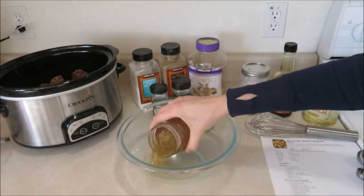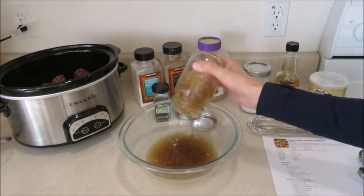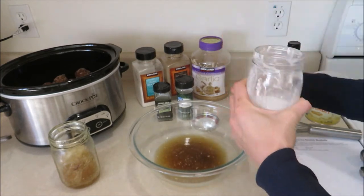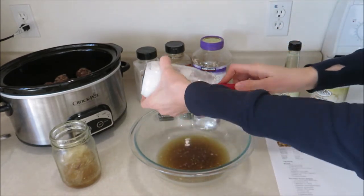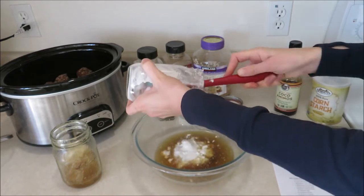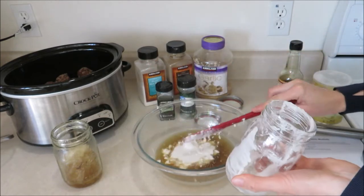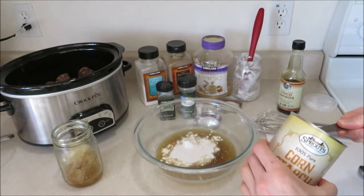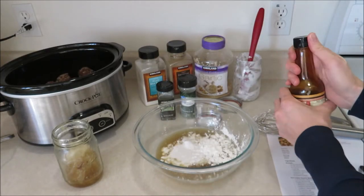Now we're going to start making our gravy or sauce in this bowl. I have some beef broth here that was frozen and not fully thawed, so I'm just going to make the sauce with what I have — about one and a half cups of beef broth. To that, add half a cup of half and half, or if you're dairy-free like me, just half a cup of coconut cream. I like to freeze my canned coconut into half cup portions for all my recipes. Then add one tablespoon of cornstarch.